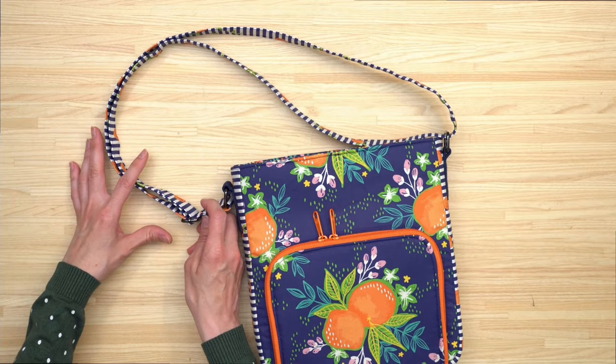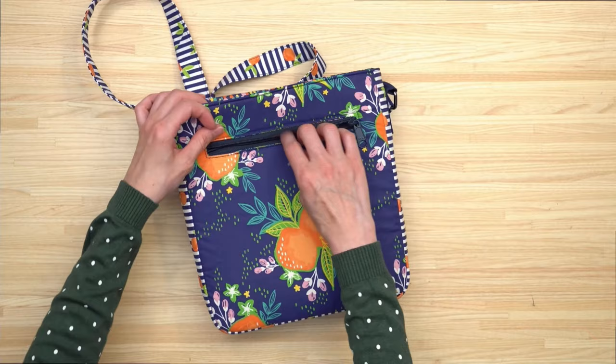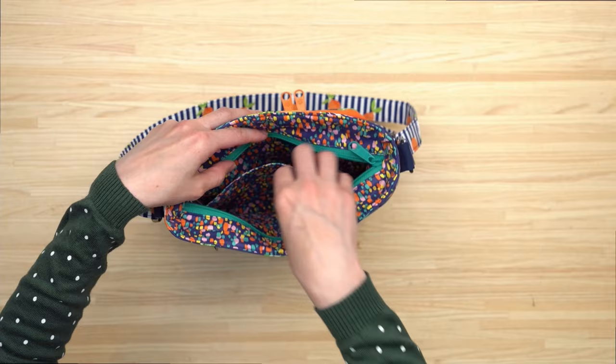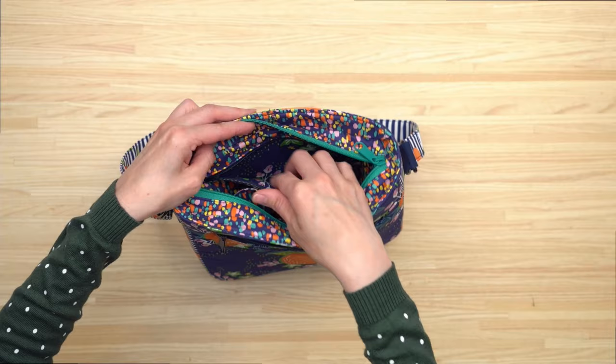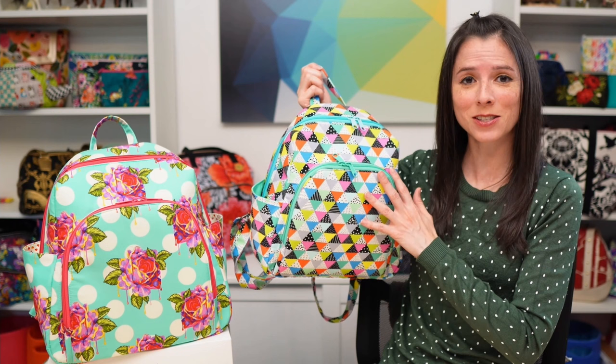The Blazing Star Bag features a fun front zipper pocket with a slip pocket inside it, and a mesh zipper pocket in the flap. It has an adjustable strap, a zippered back pocket, a recessed top zipper closure, and inside there's a slip pocket on one side and a zippered pocket on the other. Everything is sewn right sides together and turned through one of the zipper pockets at the end. The video online workshop is two hours long.